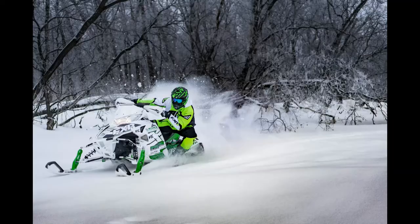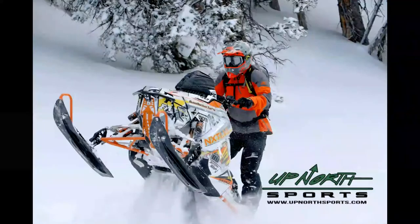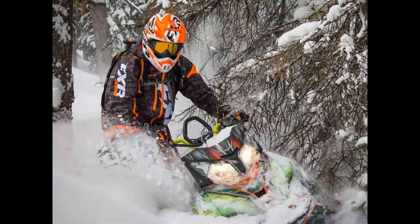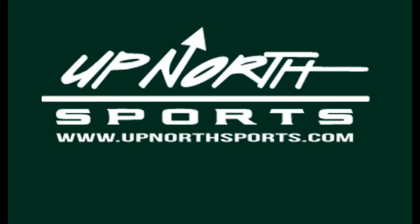If you're looking for some new non-insulated gear for this upcoming season, stay tuned — Up North Sports has got you covered. Hey guys, Matt Brady here with Up North Sports. We're checking out the new redesigned Fly Carving Pant. This is going to be a great non-insulated option for you mountain riders or for somebody that's looking for a lightweight piece with great flexibility. This is going to be a great piece for you.